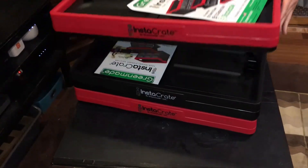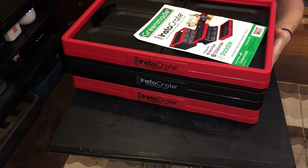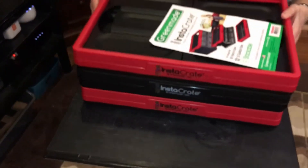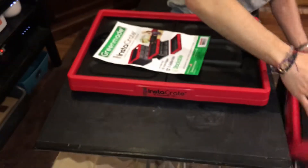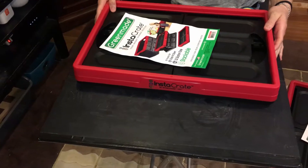It stacks really well — all three here are three different crates. Let me lift two of them. You can see different colors: red with black, and then black on black.